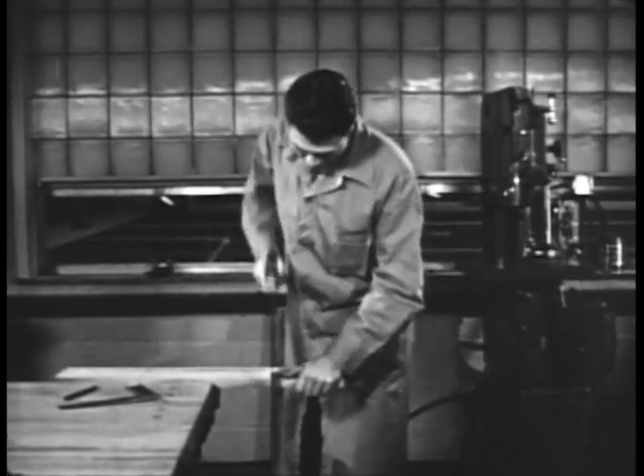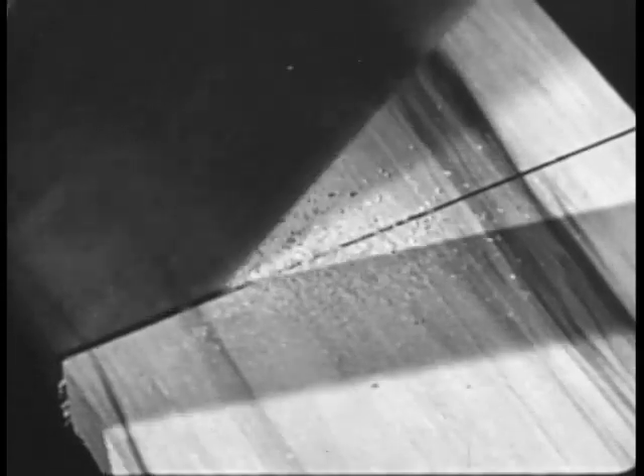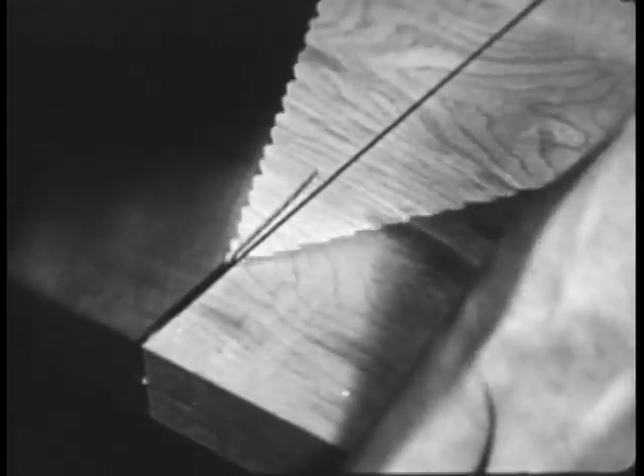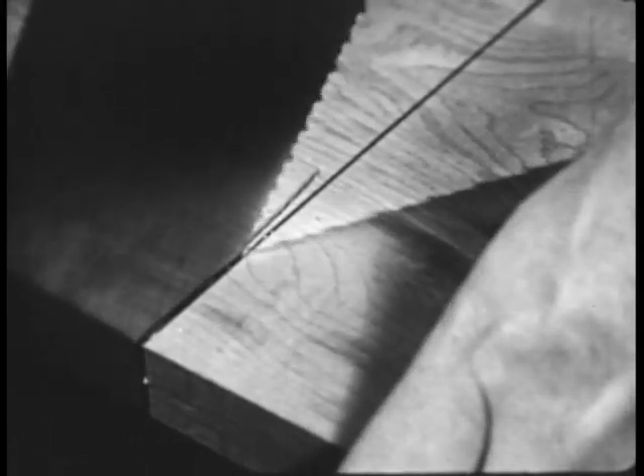Do not force or bend the saw. Keep your eye on the line rather than on the saw. Blow away the sawdust from time to time so you can see the line. If the kerf should stray away from the mark, you can straighten it by taking short strokes and slightly twisting the saw handle.